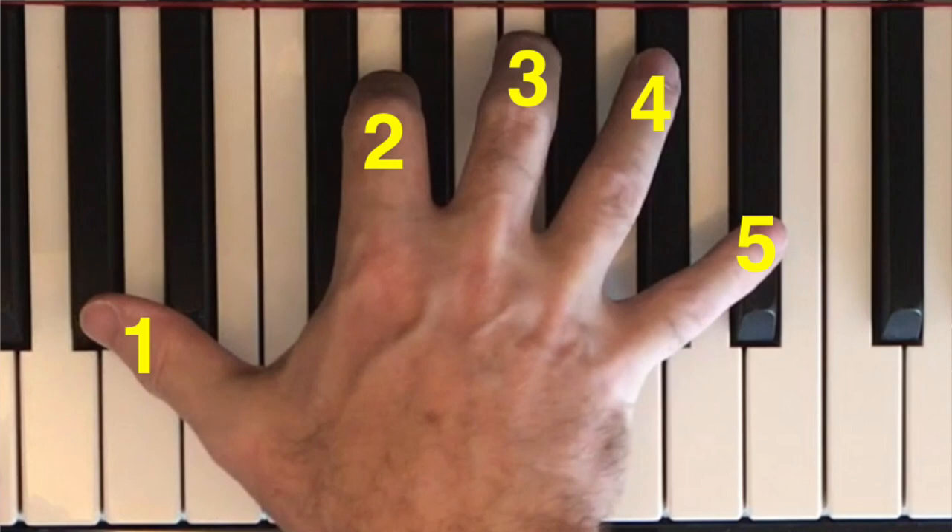Why on earth would you try to pass your third finger in your right hand over your fourth finger when playing the piano? I'd only really ever thought about crossing my fingers when it was either crossing my thumb under my fingers or passing my fingers over my thumb.